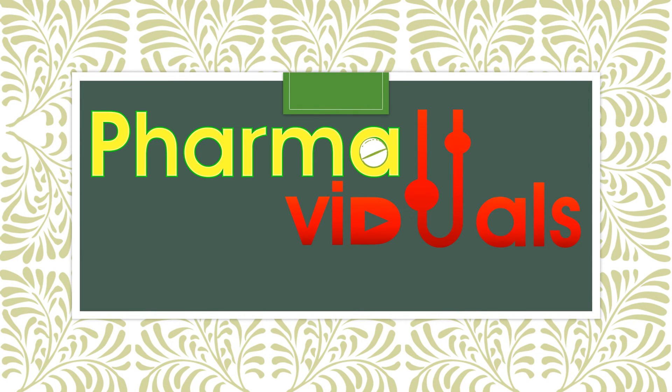Hello everyone, this is Dr. Oskar Shakeeb and welcome to my channel PharmaViduals. In this, we bring to you the video and conceptual aspects of the pharmacy world in the form of animation. Hope you find these videos helpful and you enjoy the videos.